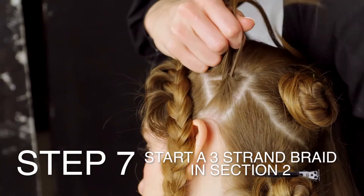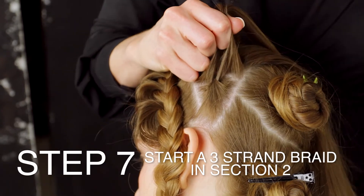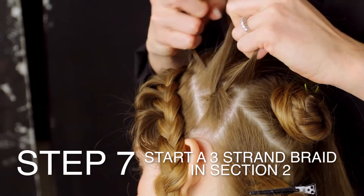Start a three strand braid in section two using the same technique as section one.